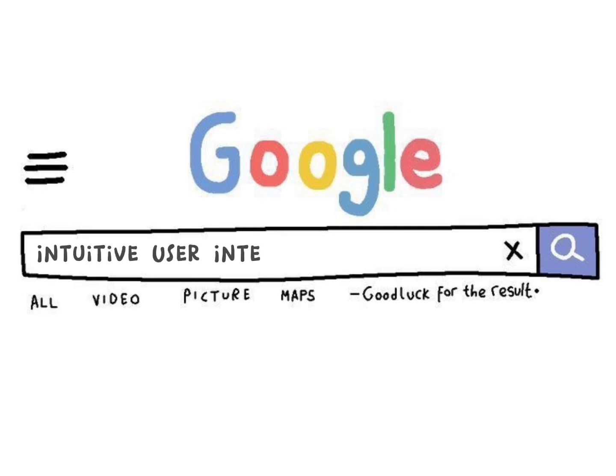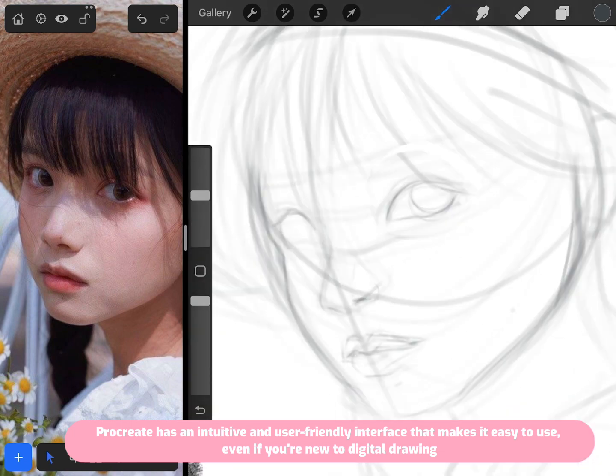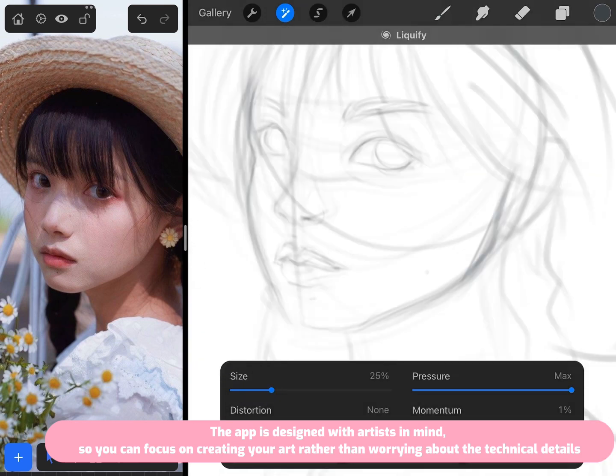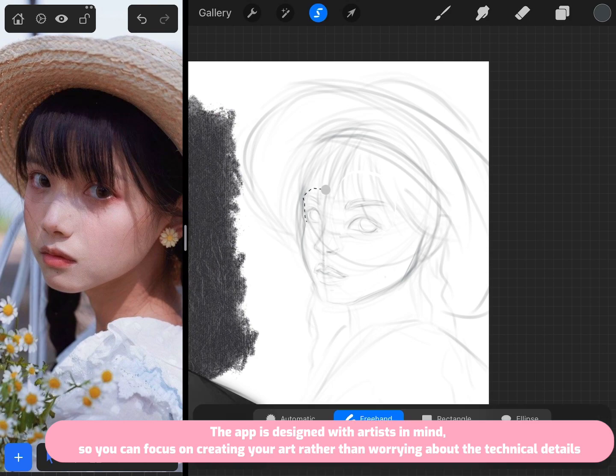Procreate has an intuitive and user-friendly interface that makes it easy to use. Even if you're new to digital drawing, the app is designed with artists in mind, so you can focus on creating your art rather than worrying about the technical details.